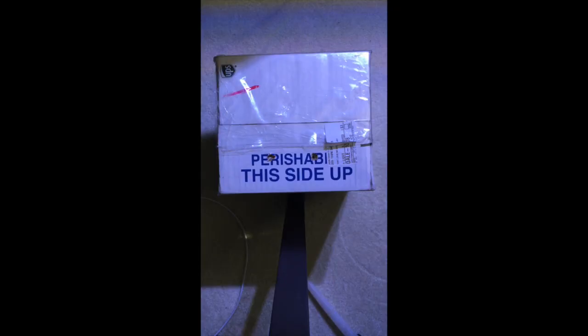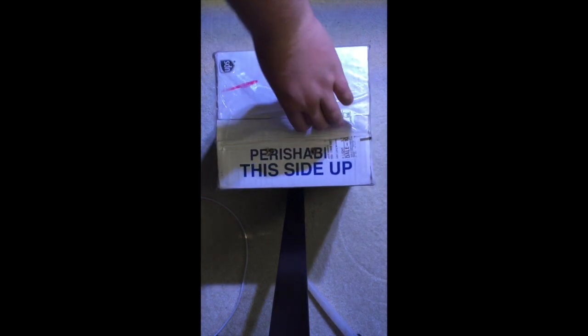Hey guys, it's Fish and Bricks 20 back with an unboxing video. This unboxing comes from Cultivated Reef — I did an SPS order from them. They have a special called a Frag Pack which contains three SPS corals, but you do not know what they're going to be. I selected the option of getting a double pack, which is six frags, so I have no idea what these are going to turn out to be.